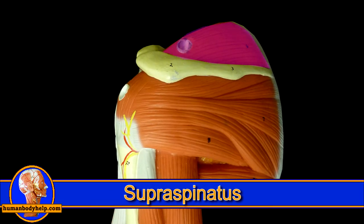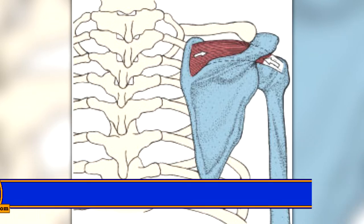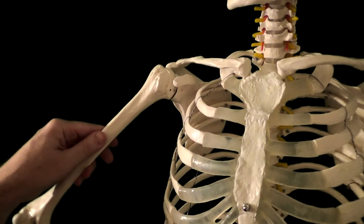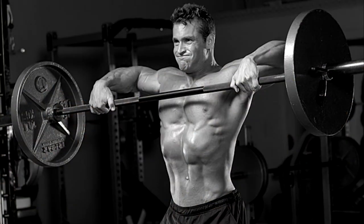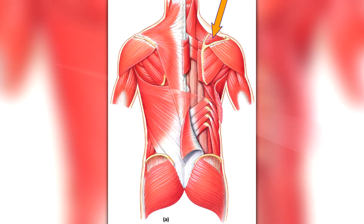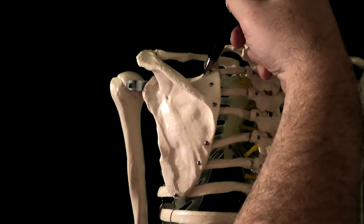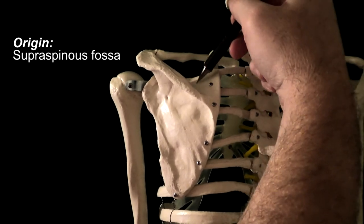The first of the four rotator cuff muscles we'll look at is the supraspinatus. The supraspinatus is the most commonly injured muscle of the rotator cuff. This is especially true if you internally rotate and abduct the humerus too high, like when one performs upright rows, or like when you lift a heavy suitcase out of a trunk. The supraspinatus is located on the top of the shoulder, deep to the trapezius. It attaches to the scapula and the humerus — specifically, it originates from the supraspinous fossa, which is located superior to the spine of the scapula, hence the name.